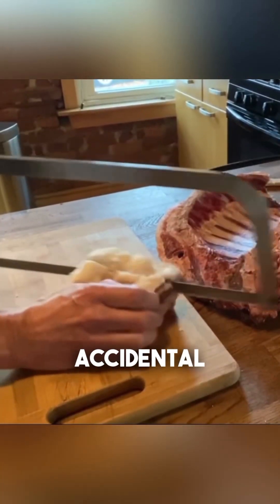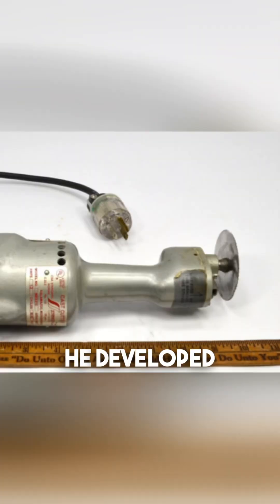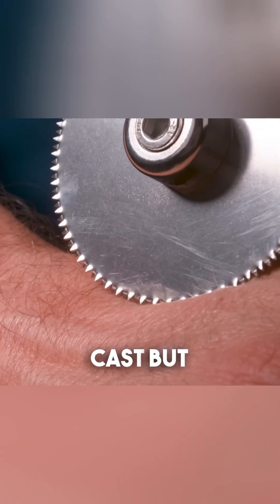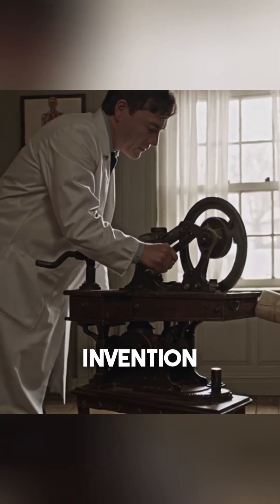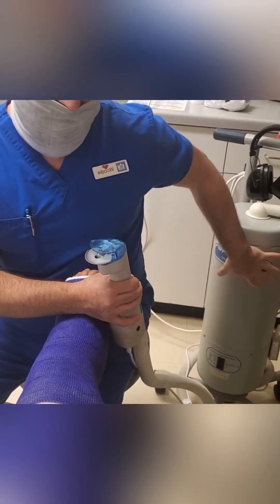These methods often led to accidental injuries. Stryker set out to design a safer alternative — he developed a vibrating saw that could easily slice through a cast but leave the skin unharmed. His invention revolutionized orthopedic care and is still used in hospitals all over the world today.